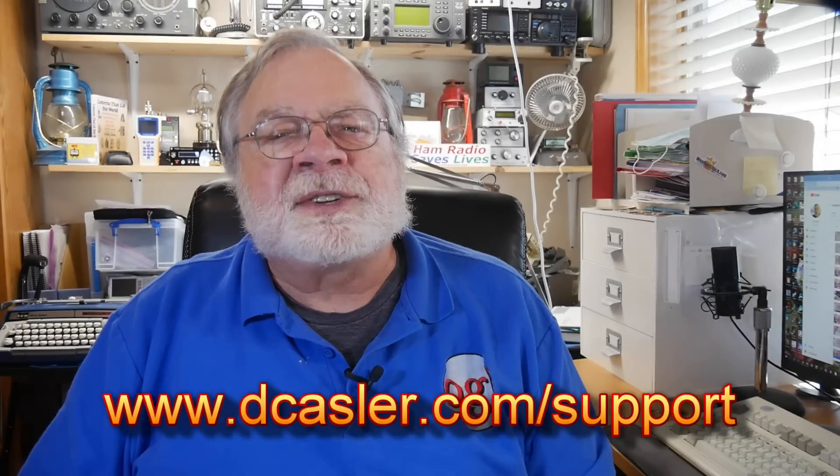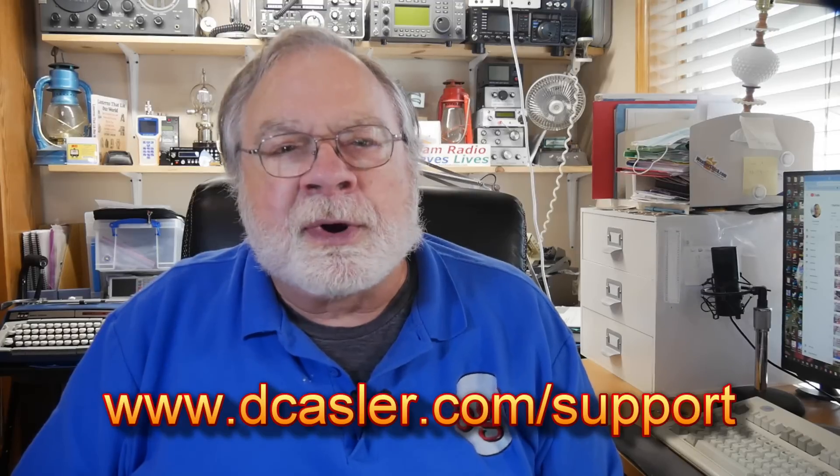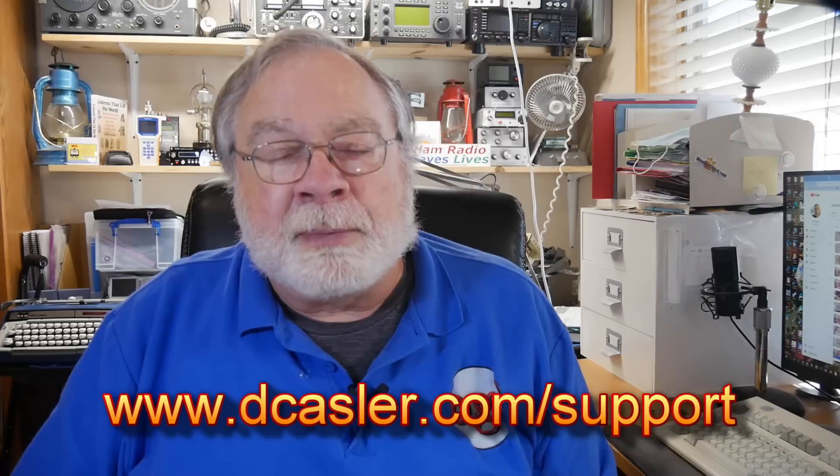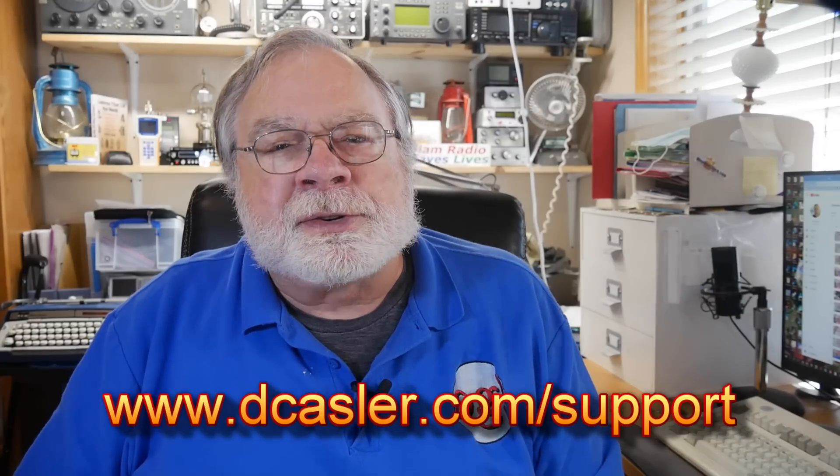So there you have it. If you would like to help support this channel, you may do so by going to dkassler.com/support and picking a way that you find most helpful. There's a link there to Patreon too. Please also subscribe, click the bell, click like, and don't forget to comment. Until we next meet, 73.